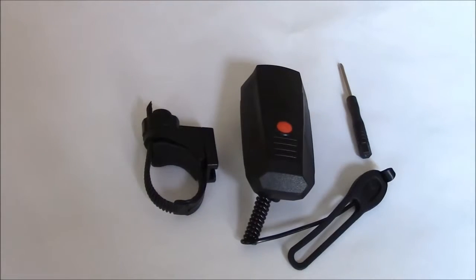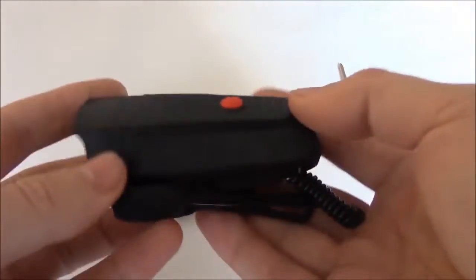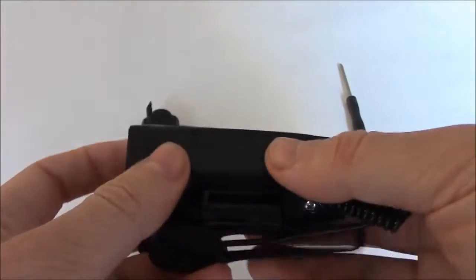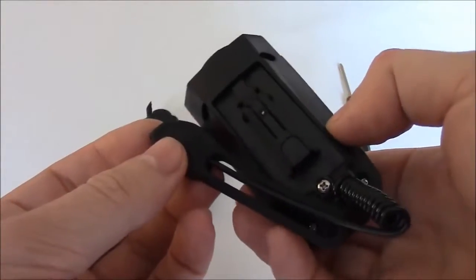Welcome to this review of the electronic bicycle horn. This is the horn itself, and it comes with a mounting strap and screwdriver. If you look at other bicycle horns out there, this one actually comes with very little hardware.